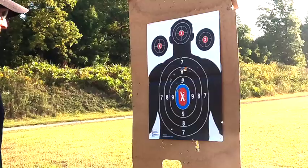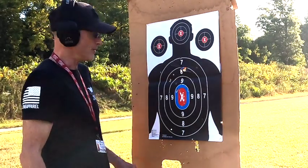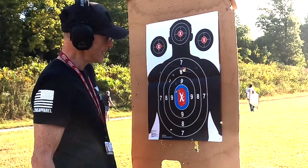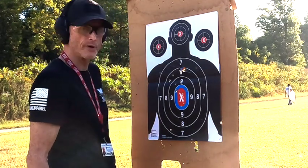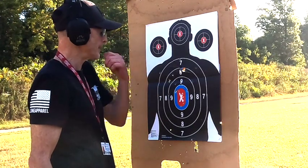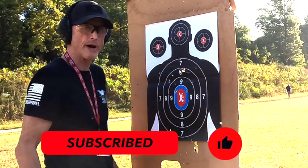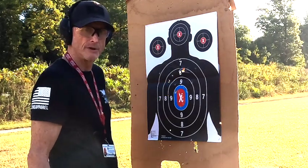As we can see from what the Franchi SPAS-12 can do, it did a pretty good job — a pretty good size hole in there. I hope this helps you out as far as accuracy goes at about 20 yards. It's something different we could do today and you did get to see the damage it can do. I appreciate you watching — as always, make sure you hit that subscribe button and like button, it helps me out. Share it with your friends and I'll see you in the next video.